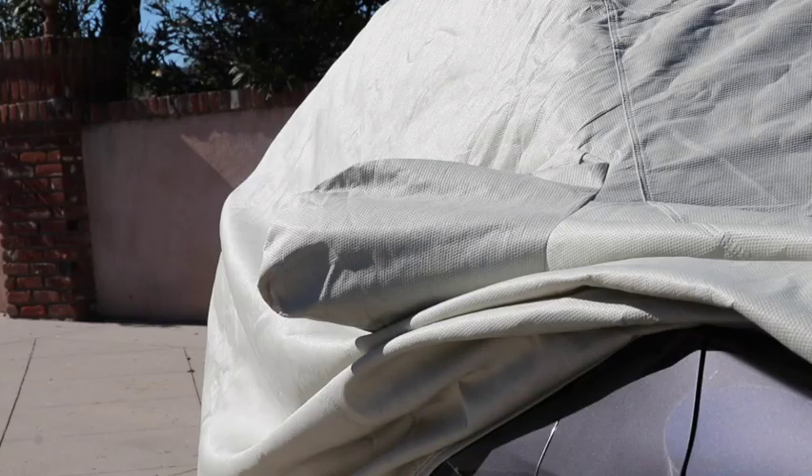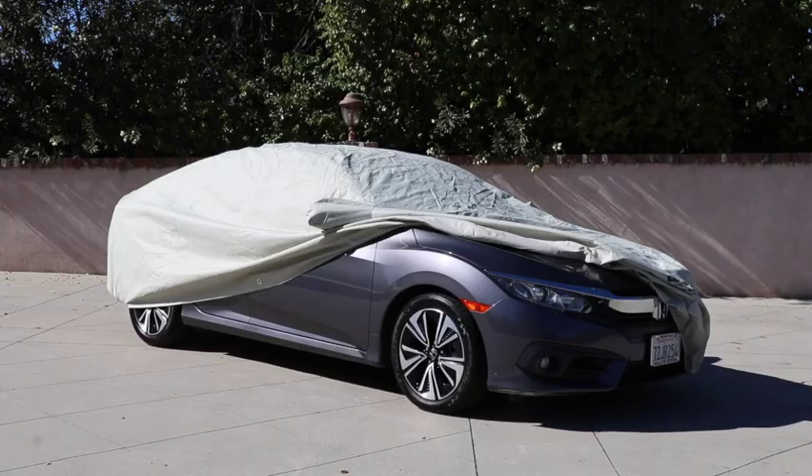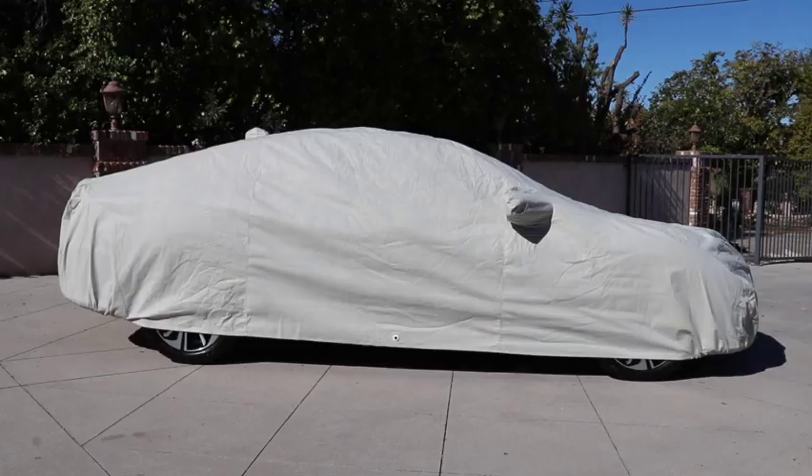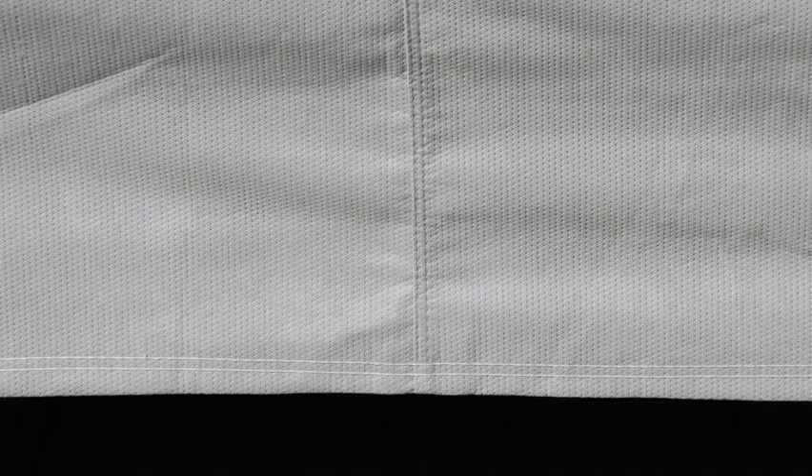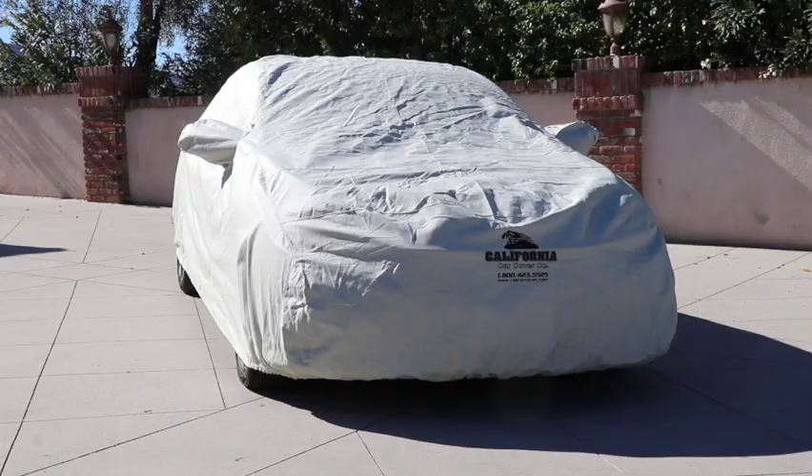This custom fit car cover is a great value for vehicles stored outdoors in mild or moderate climates. The 3-layer material protects your vehicle from dust and UV rays, plus offers light water resistance. It is ideal for daily driven vehicles that are covered during the day while you are at the office.